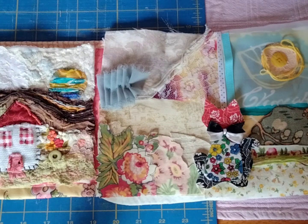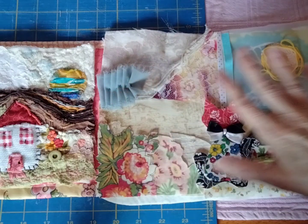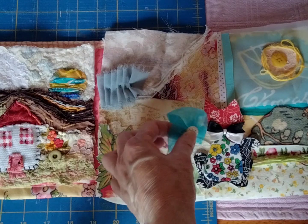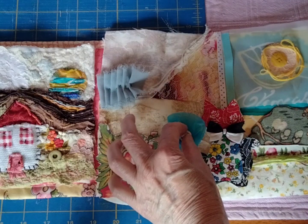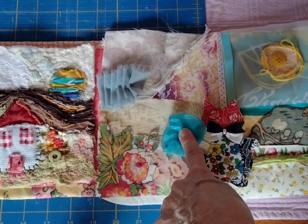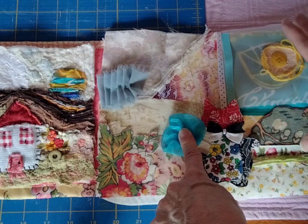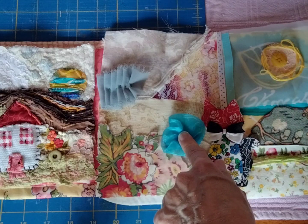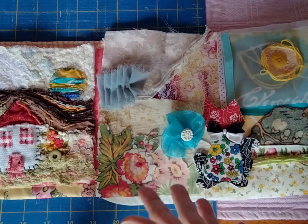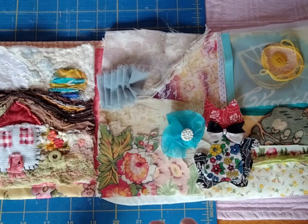If I decide that something doesn't fit exactly the way I wanted, that's okay too. I'd like to leave this mostly flat, but if I add this dimensional piece in it will definitely add bulk. I do have shadow box frames, but this piece is a rectangle and the shadow box is a square, so I would have to purchase something bigger. If you're going to use dimensional things, I would definitely recommend getting a shadow box.